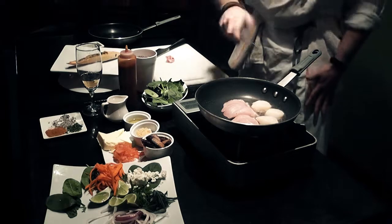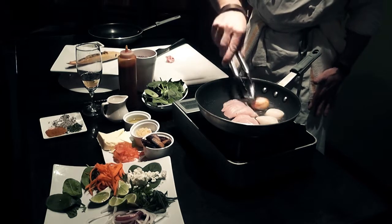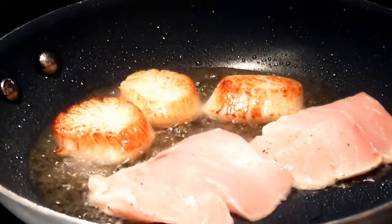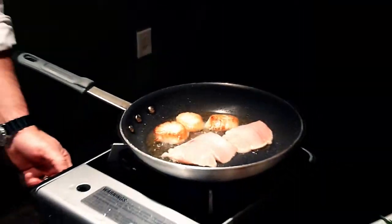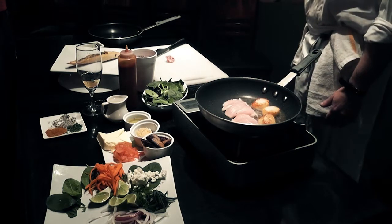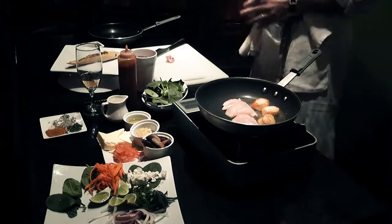Look at our scallops — I guarantee you they're nice and brown already. Oh yeah. One big problem people have with seafood is they're not familiar with it and they tend to overcook it. You do not have to cook it for a long time. You cook it back that way — it stays moist and you also lock in the flavors from the outside. That crustiness, there's a lot of flavor right there.